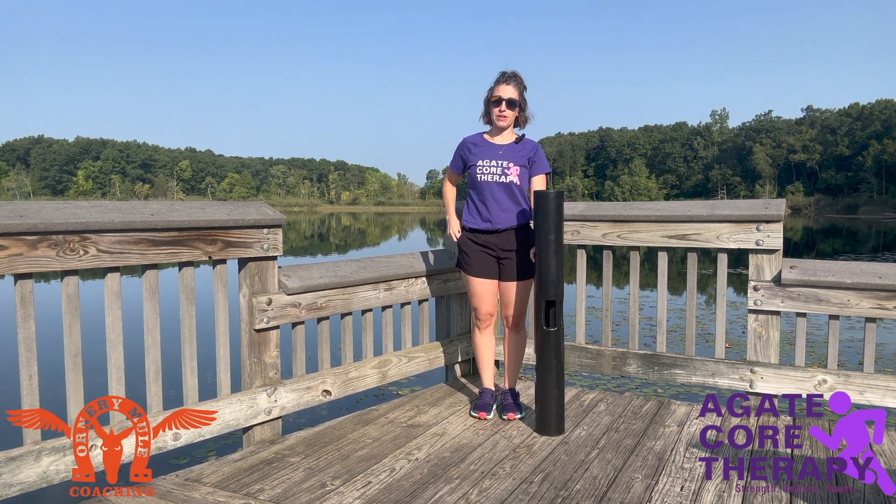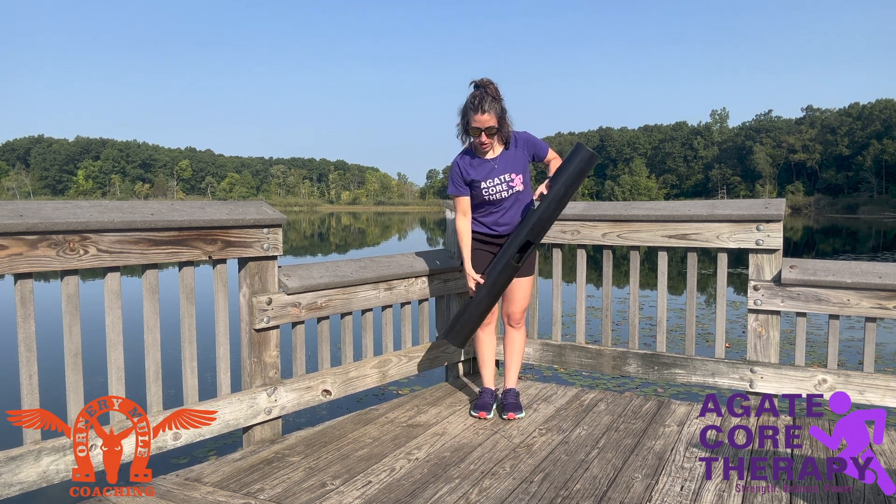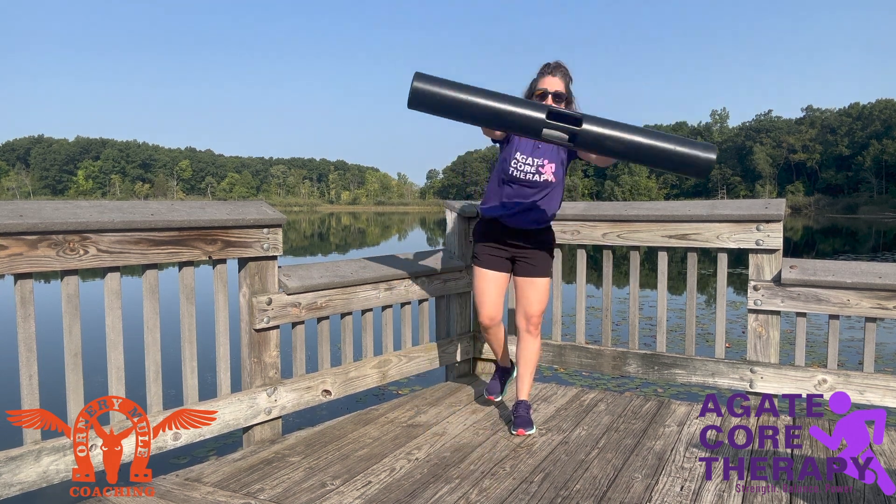All right, so now we know the basic 3D maps. We're going to go ahead and advance it with a weighted cylinder. This is six kilograms, so we're going to start with it in our hands, arms up to the sky, we're going to come up and backwards.